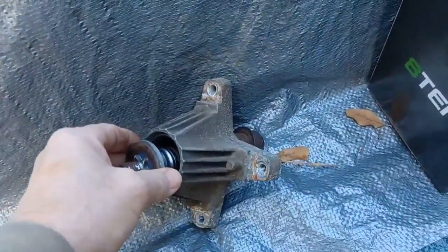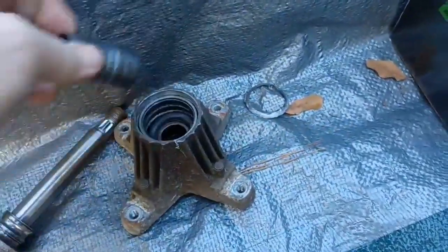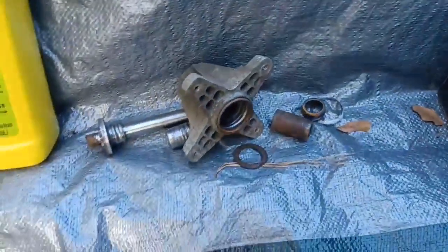I got it off eBay, bought another one a couple days ago on eBay, just got it. Now this is the spindle that went out on me in a year and a half — look at this, this is funny. When it went out, here's what's left of the bearing. There was absolutely no grease in this thing, none at all.